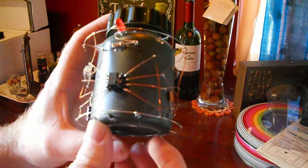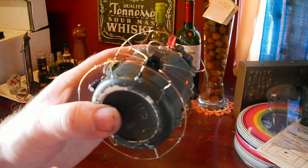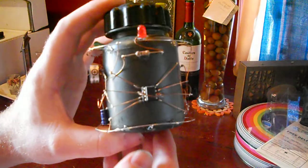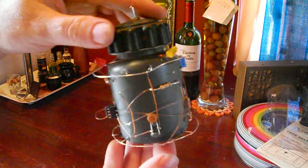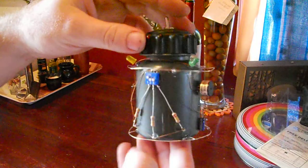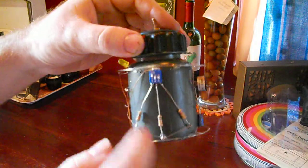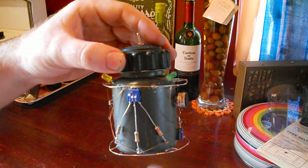It just so happens that pins 2 and 6 need to be connected together, and that kind of gives you the body of the spider. I have three LEDs, a piezo buzzer, and an array of resistors which you can use to control variable resistance to change the timing on the beeping.